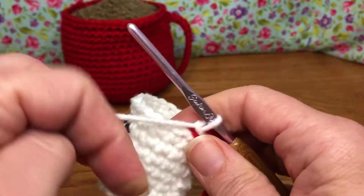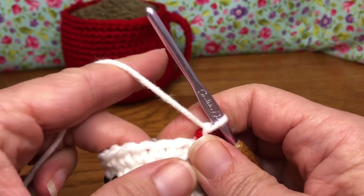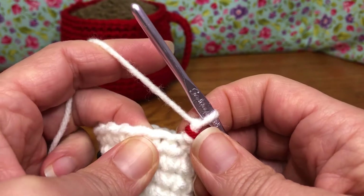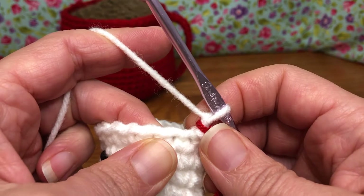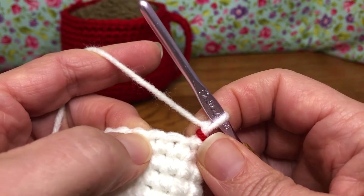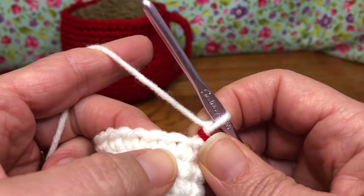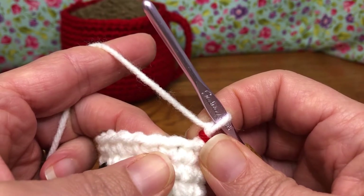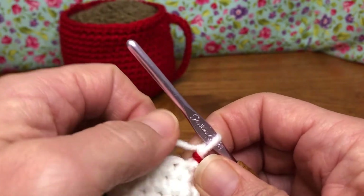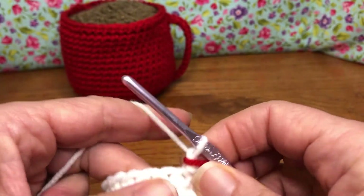We are still working in the round. We are on round 11 and we're going to work in the back loops only. We've done that before, so not a problem. We're going to single crochet decrease in the first stitch and then single crochet in the next stitch. If you've not single crochet decreased before, I will help with that — we did do it in the mug. I'll put a link down below if you need a refresher. Fear not, we can do this.